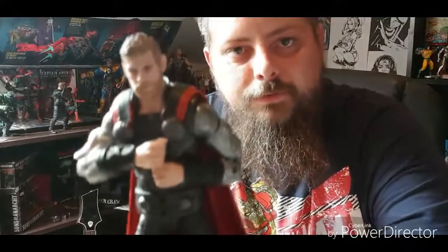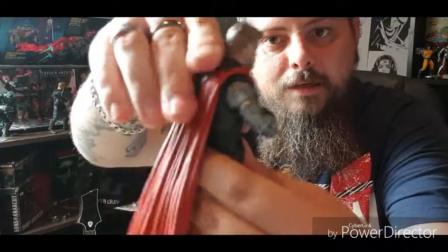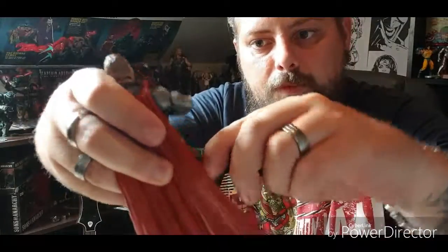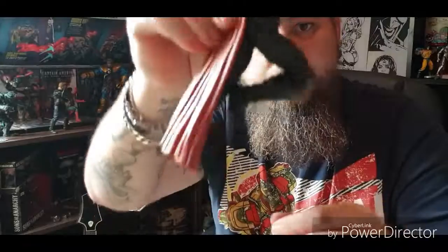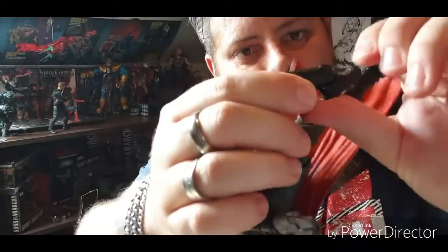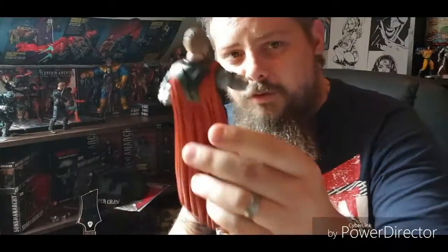Both arms have the same movement, so he's very capable of holding Stormbreaker quite well. He has an ab crunch — he bends this far back, not so far forward. His legs split quite far, kick out almost 90 degrees, kick back a little, and he has double jointed knees, an ankle rocker and a pivot. This should be a cool figure for posing, though unfortunately I don't have any flight stands. It's quite a hefty figure.